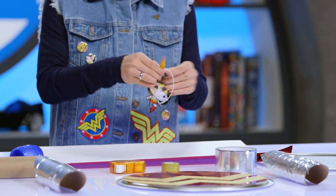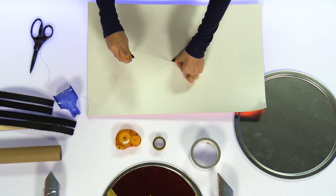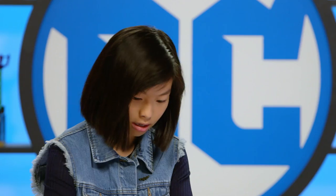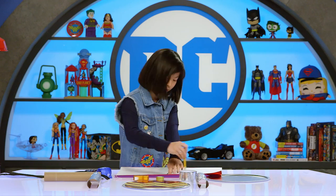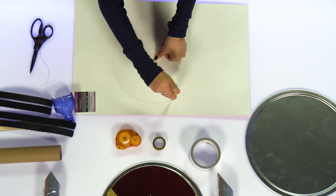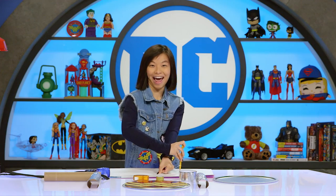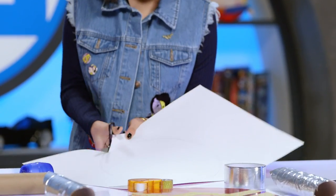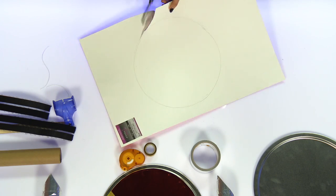Once it's like this, it'll be the perfect radius from the middle. Then you're going to take the piece of paper and firmly hold the end of the string to the middle of the paper and just go around evenly until it goes completely around. And that was a fail — it did not do it like that. Now let's cut the circle out.